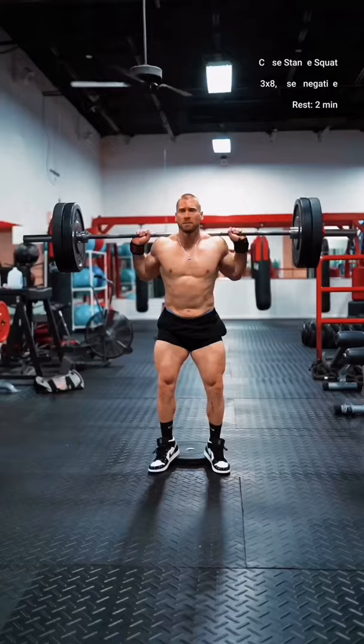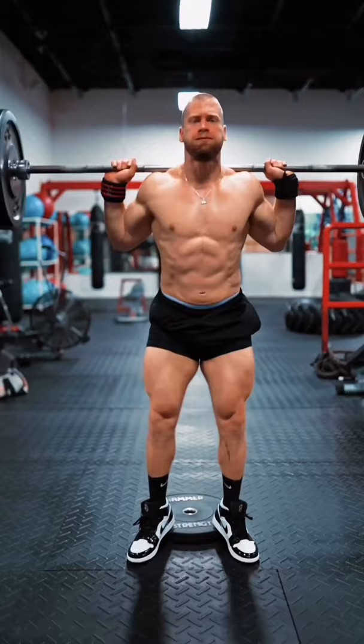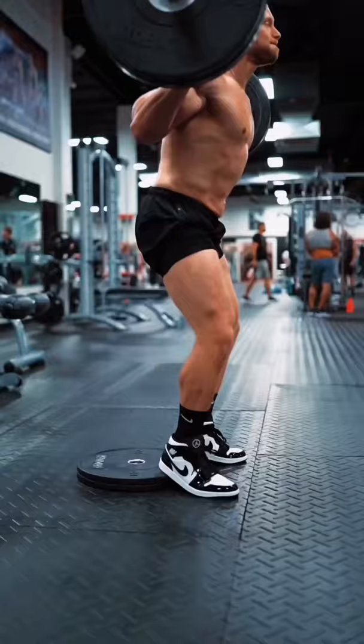Then, high heel elevated, close stance, high bar squats with a tempo negative. As you lower slowly down, think knees forward, torso vertical. Imagine that your quads are literally allowing you to lower down. As you begin to push up out of the bottom, think: keep knees forward and chest up.